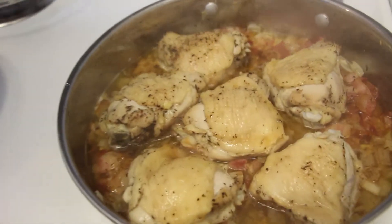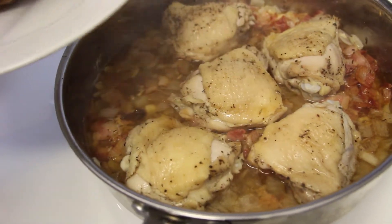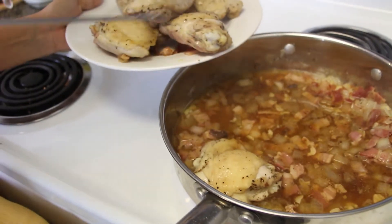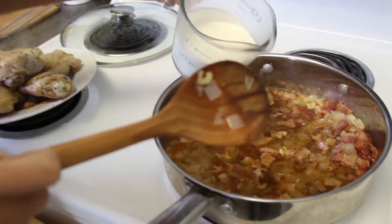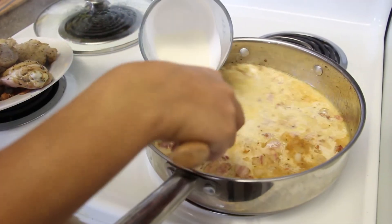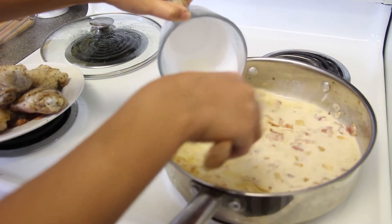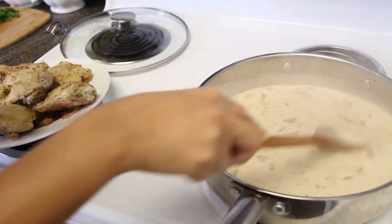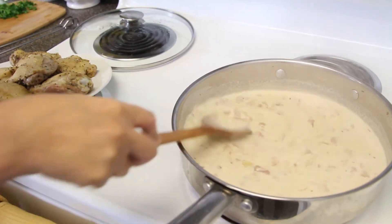Voilà! After about 53 minutes of our chicken slowly braising, it smells so delicious and wonderful. Look at that wine sauce. Let's take out all of the chicken and transfer it to a clean plate. Then pour your heavy cream — just a splash of it — and stir it all together. Bring it up to a boil and then simmer it down. Keep stirring; even if it looks separated, just keep stirring and it'll come together. Let the sauce with the cream boil for about a minute and a half to two minutes until you get a thicker, creamier consistency and everything is well combined.